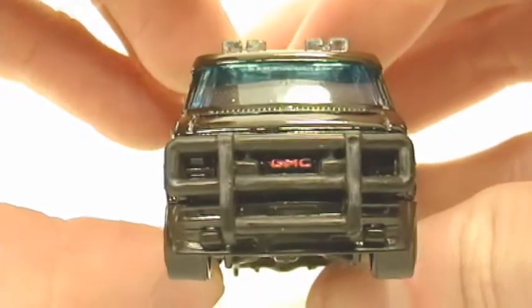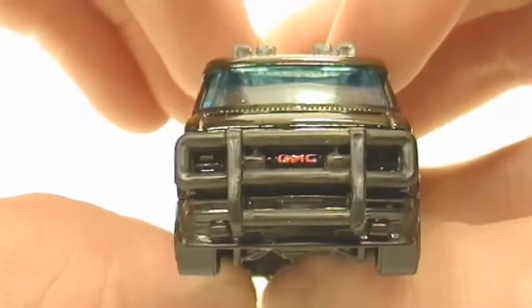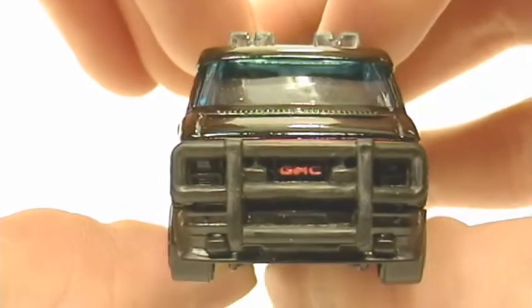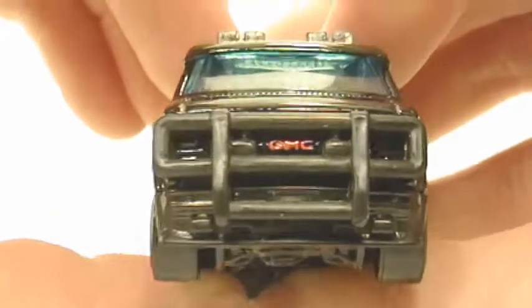Now this van is based off a customized GMC Vandura. There's the push bar right there in the front. A lot of nice detailing.